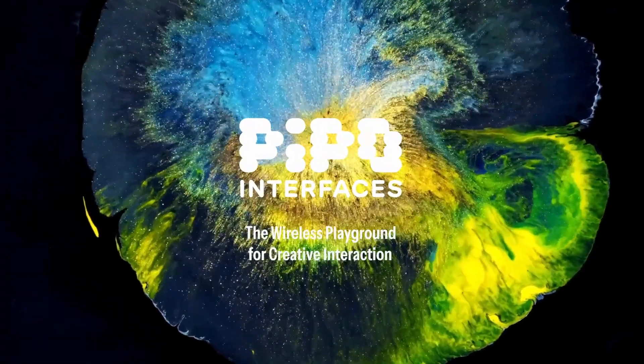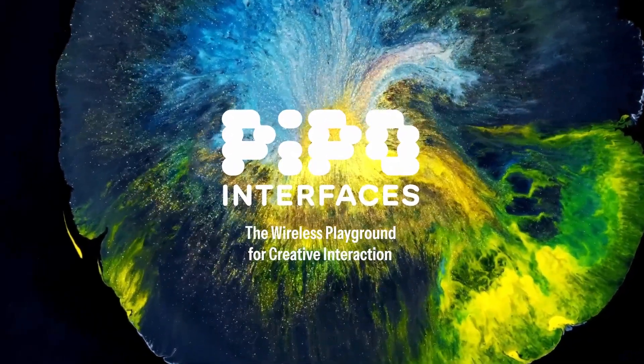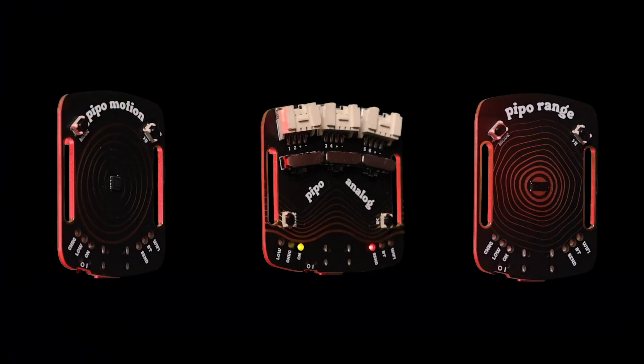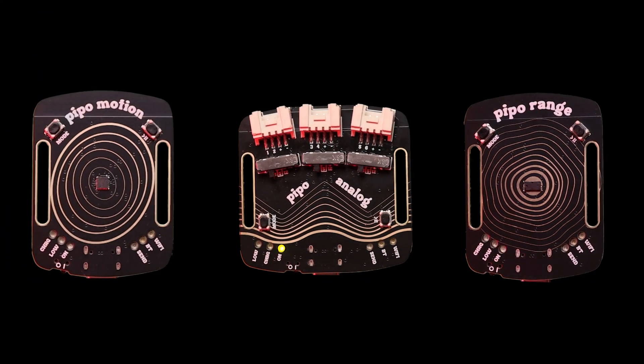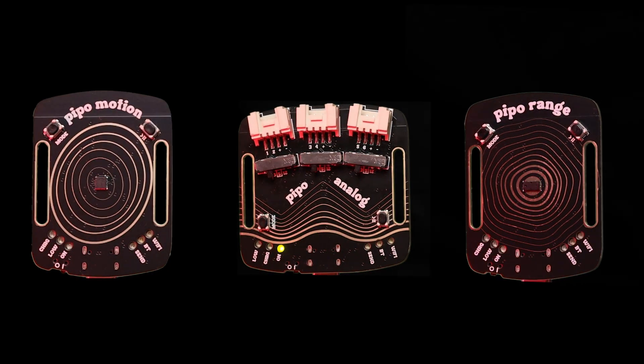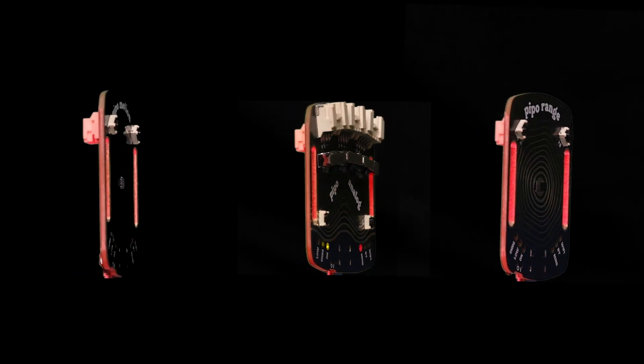PIPO Interfaces brings a new sensing playground for creative and real-time audio-visual interaction. It lets you turn sensors into MIDI or OSC wireless devices — ideal for crafting installations, making experimental instruments, working with performing arts, and for education.